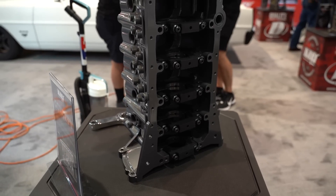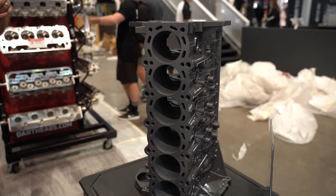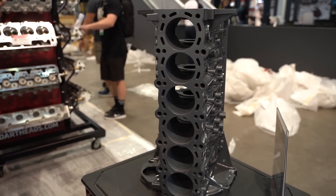Let's talk about the weaknesses or problems with a factory cast 2JZ block — what was the impetus behind this product? There are many failures on a factory block depending on the power level: anywhere from deck cracking to crankcase cracking, main saddles pulling out. We benchmarked where we've seen failures and then worked from that model, trying to improve them step by step.